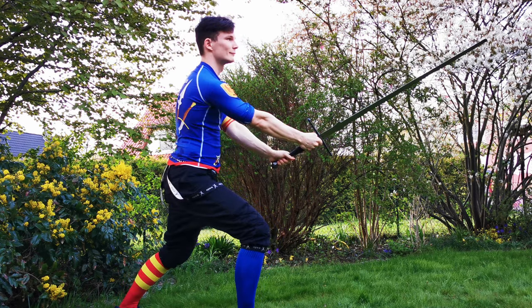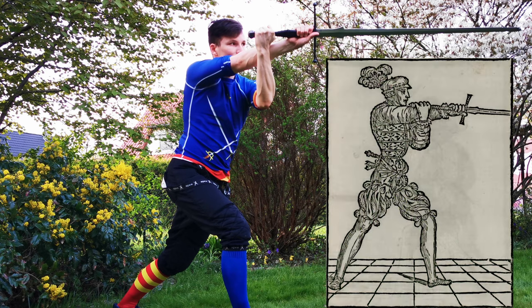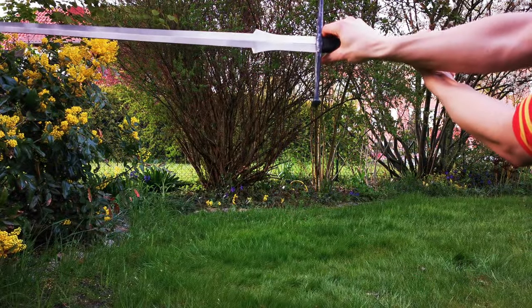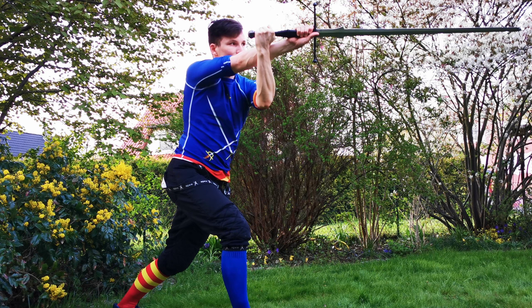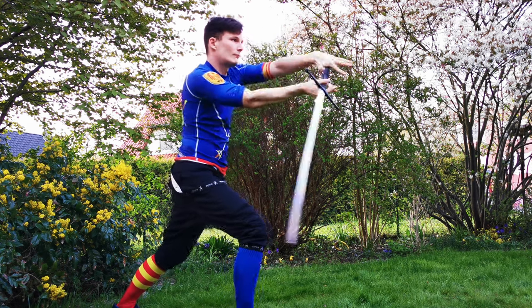Version number one is certainly more common, at least on YouTube interpretations as far as I can tell. First we need to rise up into Guardia di Croce from Porta di Ferro. This happens with a turn of our hand. While you perform this mezzo volta, don't forget to pull your right hip back as well. This is super important as we need that power for our Falzodrito — that is, a rising false edge strike from our dominant side.